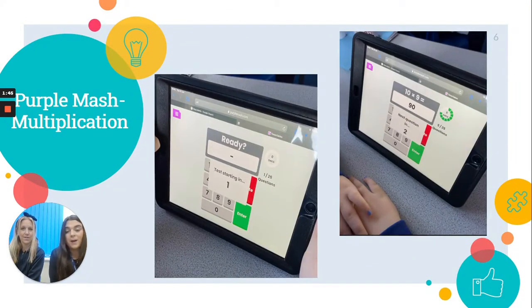This one is on Purple Mash, which you do need a login for, so if you need that you can let us know. It should be set as a to-do when you go on to Purple Mash and it's just called Multiplication. This one is the most similar to the Government Times Table Check because the keyboard is the same, you get 25 questions, you get 6 seconds to answer, and then a 3-second rest in between each question. This will really help them familiarise themselves with the actual test.